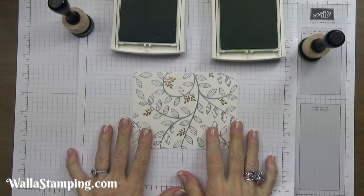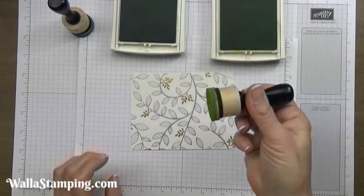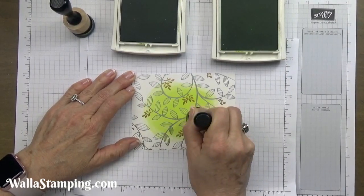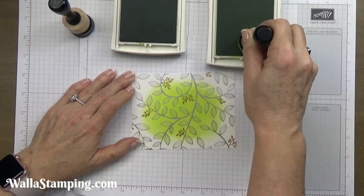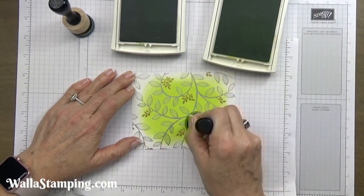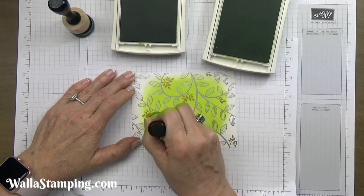For the next step I'm going to take my Springtime Foils designer series paper and do my coloring. I'm going to start with some lemon lime twist ink and apply that with a sponge applicator. I've seen other people color this paper by dragging their ink pad over the top, and that's a great technique for certain applications, but for what I'm doing today I've decided to sponge my color on. I feel like I have more control over how dark I make it, and I'm going to do a gradient look — darker around the edges and lighter in the middle.